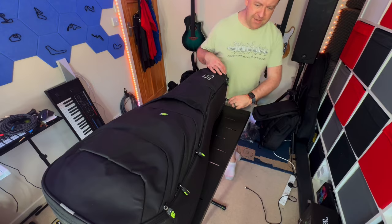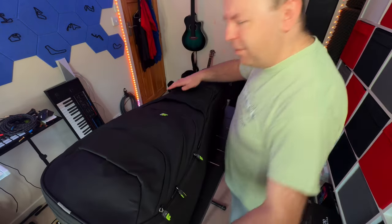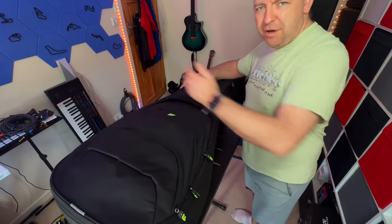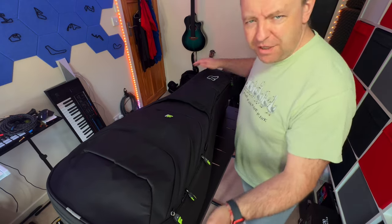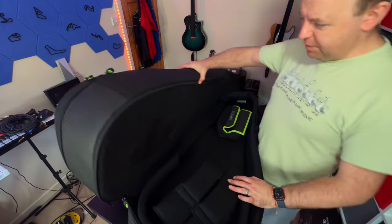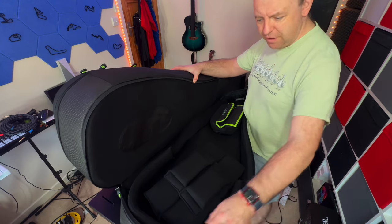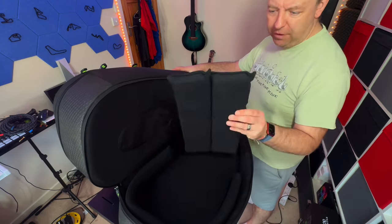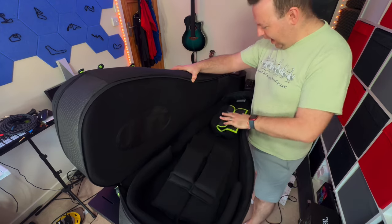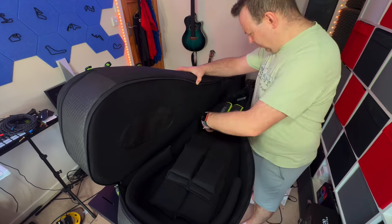We zip up the first section and that's guitar one in. The next section is the bottom compartment underneath. I'll unzip it from the other side — please don't throw this over if you've got a guitar in here, protect it. Pulling it back, we can see there's a smaller version of the padding with two longer and two shorter pieces and a slightly thinner neck brace.